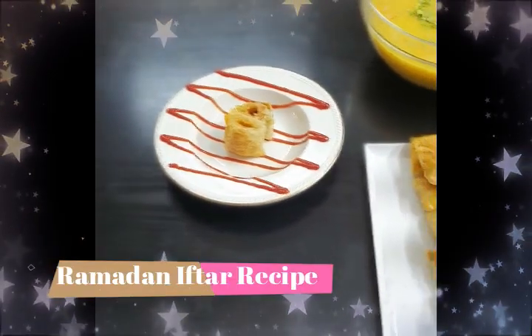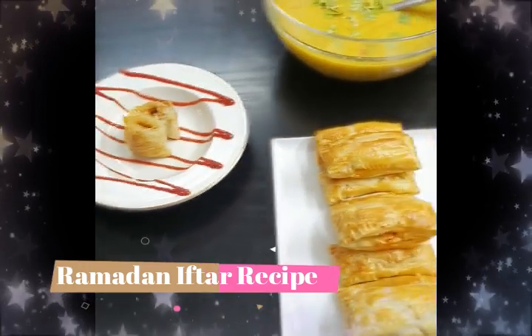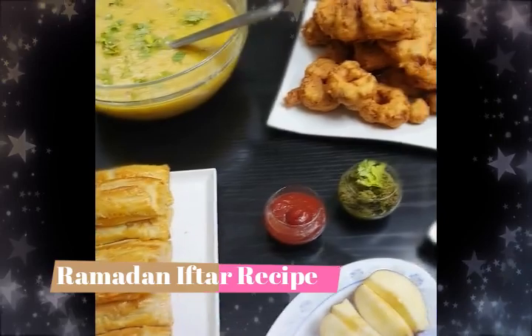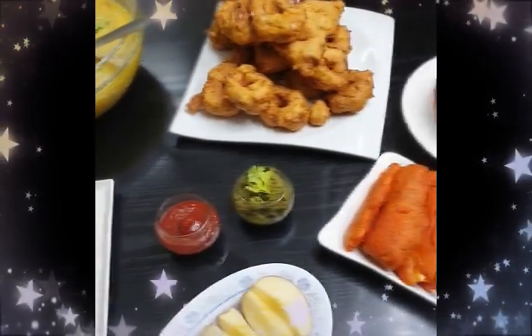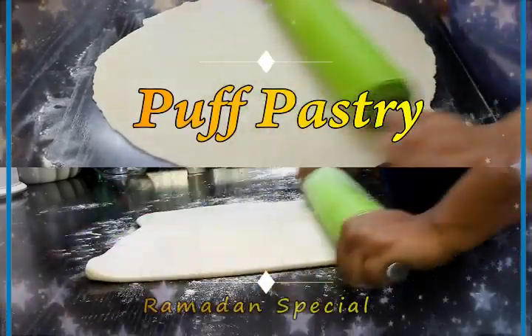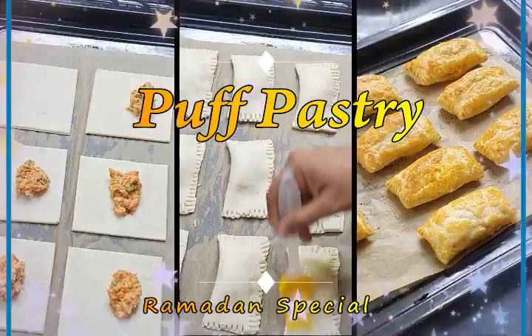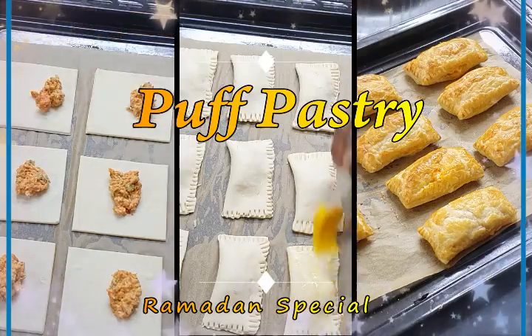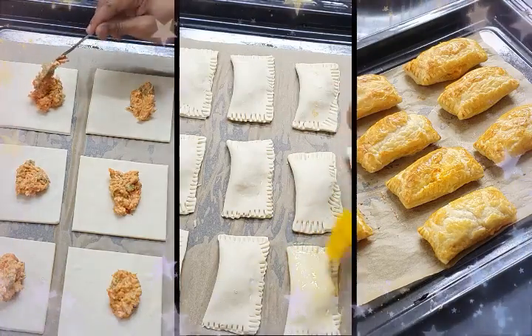I'm back with another recipe for Ramadan iftar. This is my Ramadan iftar special recipe where I'm going to show you a very simple step in making the pastry dough. If you think making puff pastry is a difficult task, I'm sure after watching this video you will be tempted to try your own puff pastry at home, so do give it a try and share your experiences.